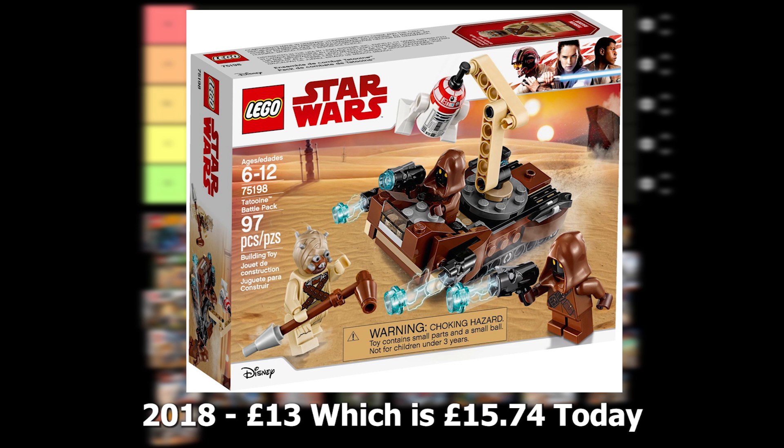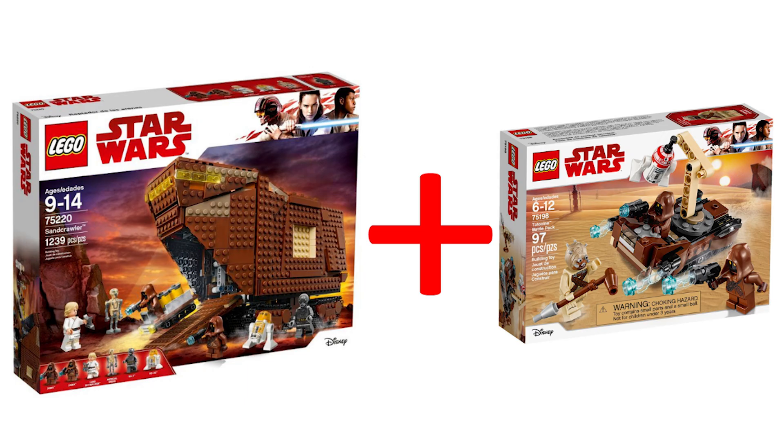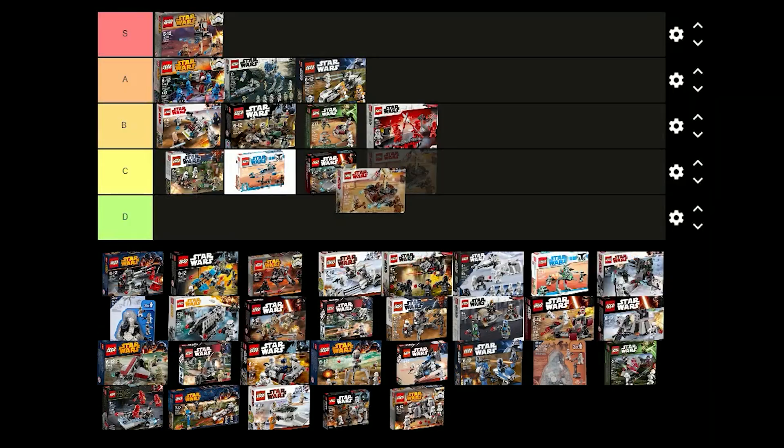The Tatooine battle pack was released in 2018 for £13 and contains 2 Jawas, a Tusken Raider and a droid. The minifigures are fine and the droid is nice. It definitely makes a good addition to the Sandcrawler that was also available at the time. I don't think this is a very good battle pack though so I'm going to put this one in C tier.